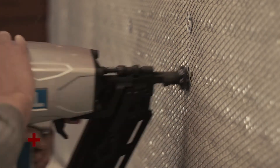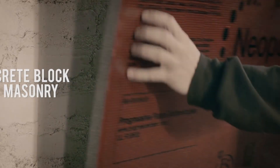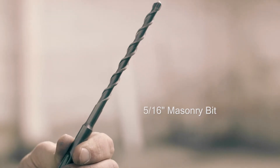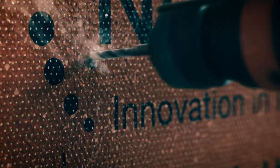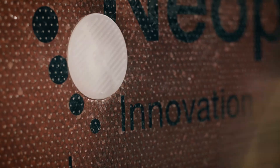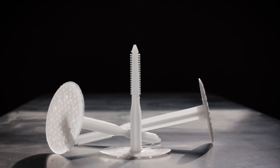For attaching neopore insulation to a concrete block or masonry substrate, utilize our PlastiGrip PMF Anchor — PMF standing for plastic masonry fastener. These are easy to use by pre-drilling through the insulation and into the concrete or masonry substrate, placing the anchor into the hole, and then tapping in with a hammer until flush. No adhesives, pins, or screws are required.